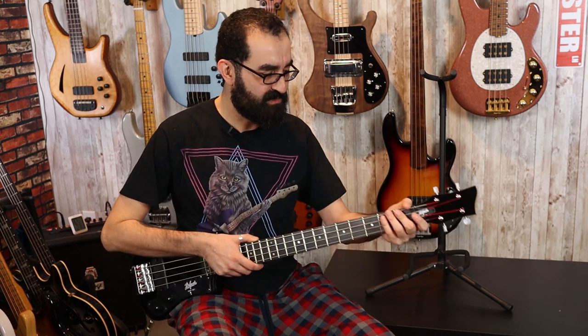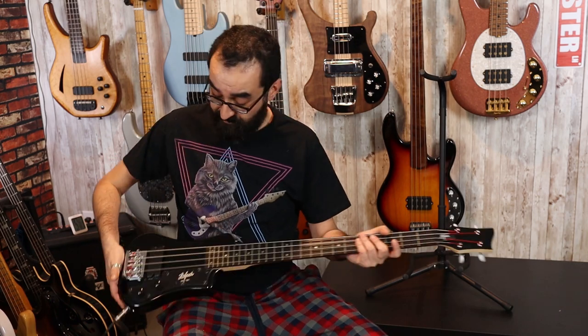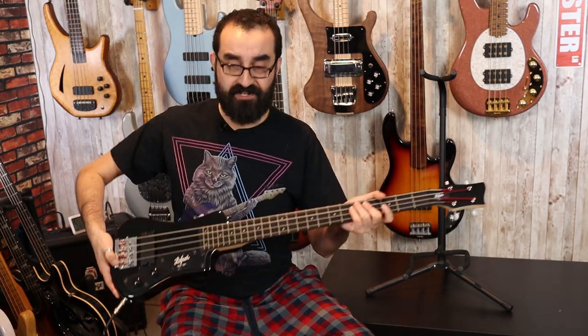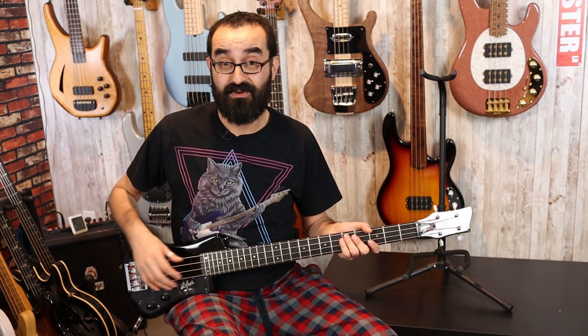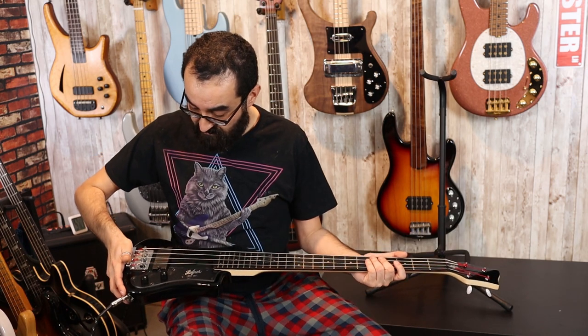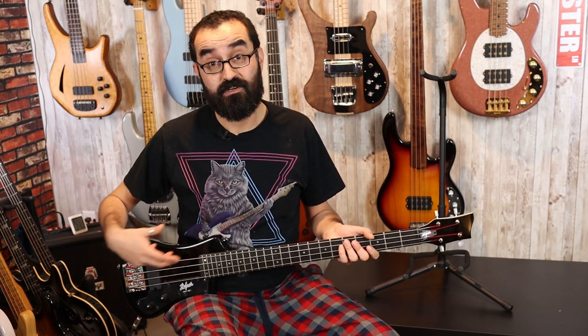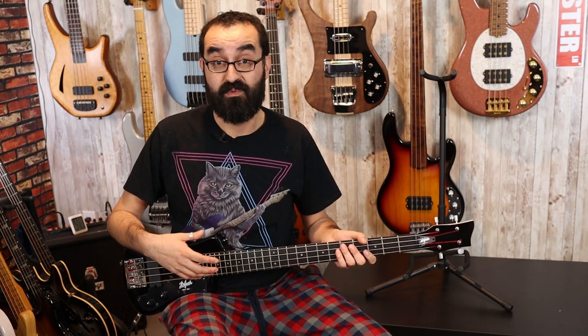The tuners are not terrible quality — they're actually pretty accurate and they're holding tune nicely. The bridge seems to be a pretty nice, high-mass bridge. It looks pretty solid. Nothing wrong with the aesthetics here. Again, I'm just finding this bass uncomfortable.